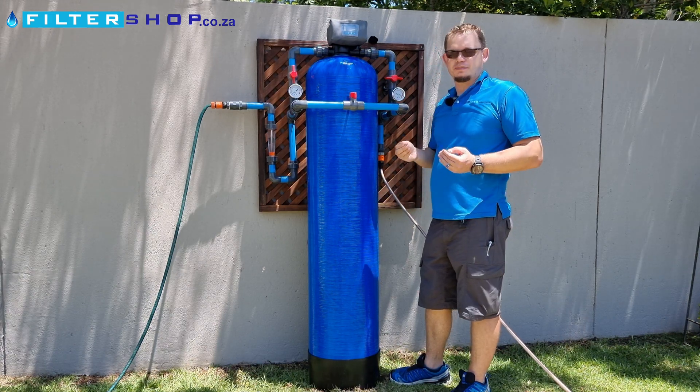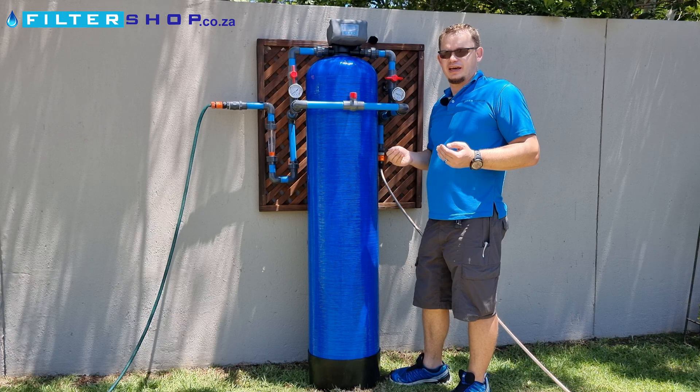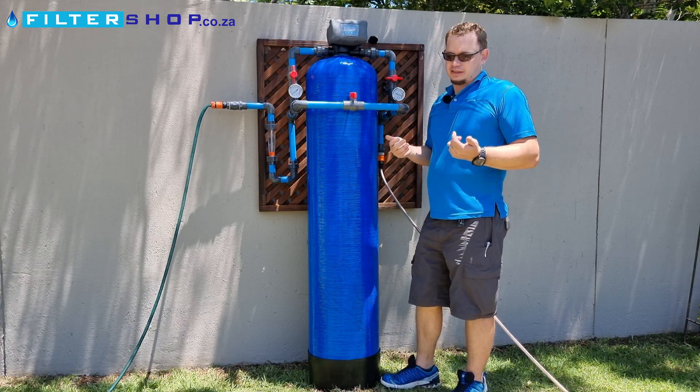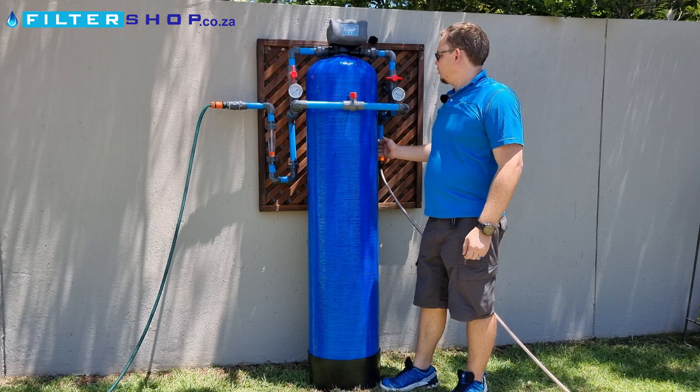A glass media vessel is a great product if you've got quite dirty water with high turbidity and you need to filter it as well. It'll dramatically extend the life of any filters after it, and it's washable.